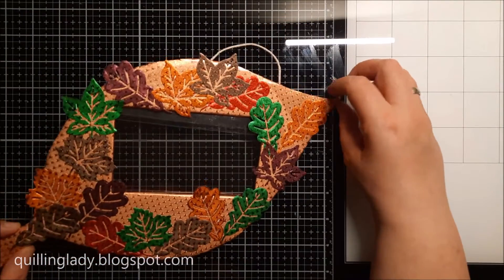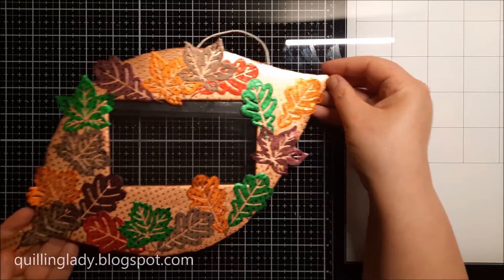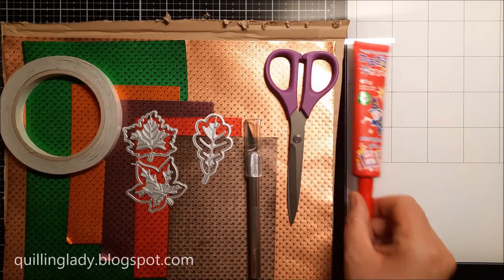In today's video I'm going to show you how to create this beautiful autumn leaf photo frame using Rhenia fold papers.